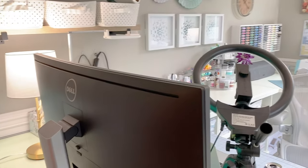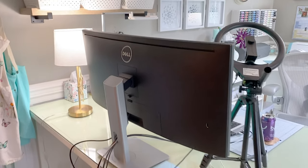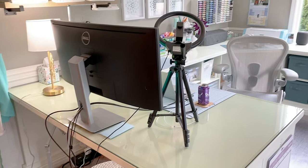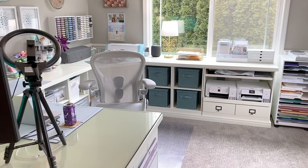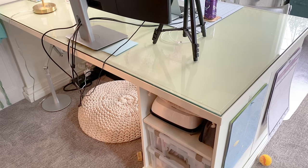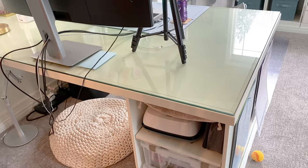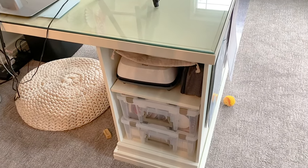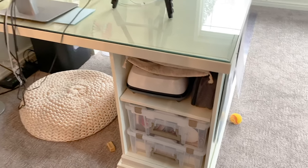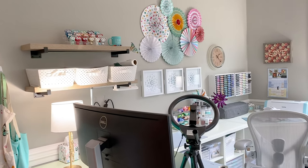I am super lucky to have this beautiful room. You can see right when you first come in, I've got this large desk and then a wraparound with lots of extra storage. I like to have everything out in the open where I can see it. So I use a lot of bins and I'm going to link down in the description to what I think most people have questions about. But if you have questions about products that you don't see linked, let me know.